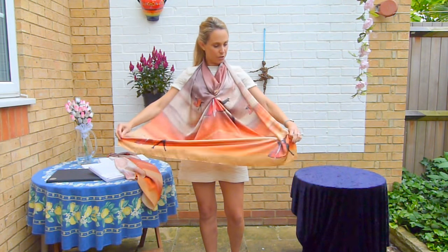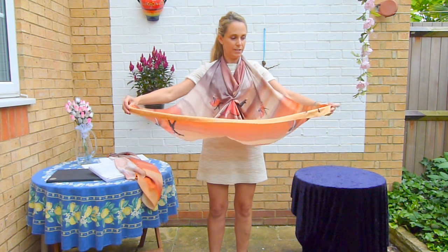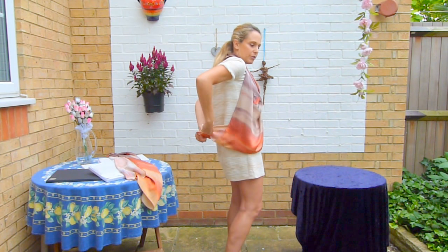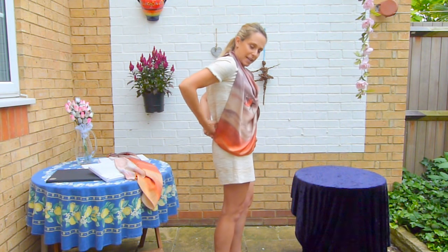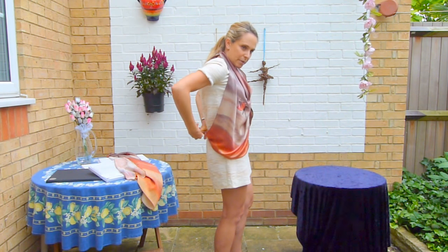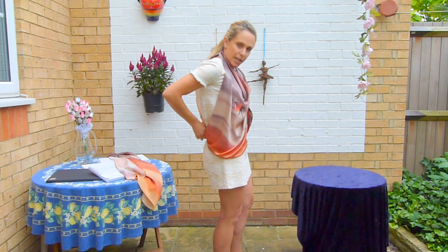And then once you've done that, you can grab the edges of your scarf securely again and you turn and you purse them around the back of your waist, and again tie them twice to make it into a beautiful blouse shape on your front.